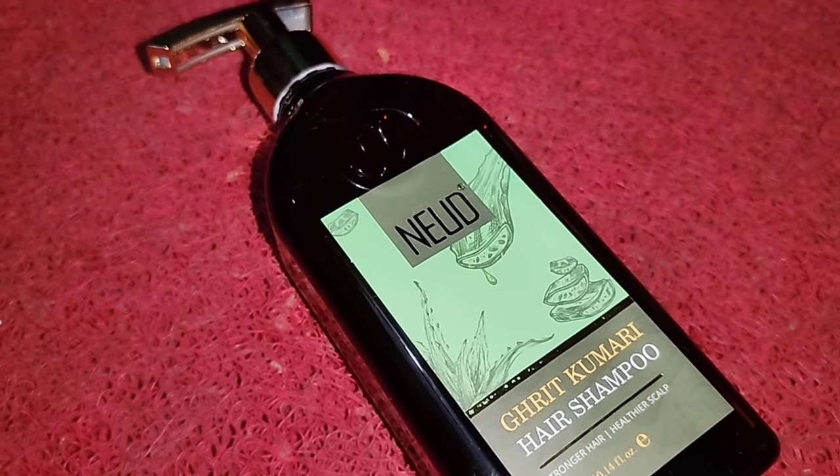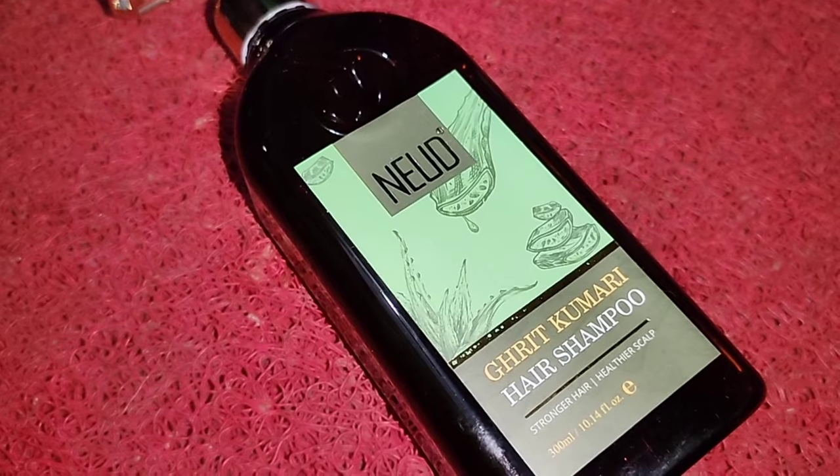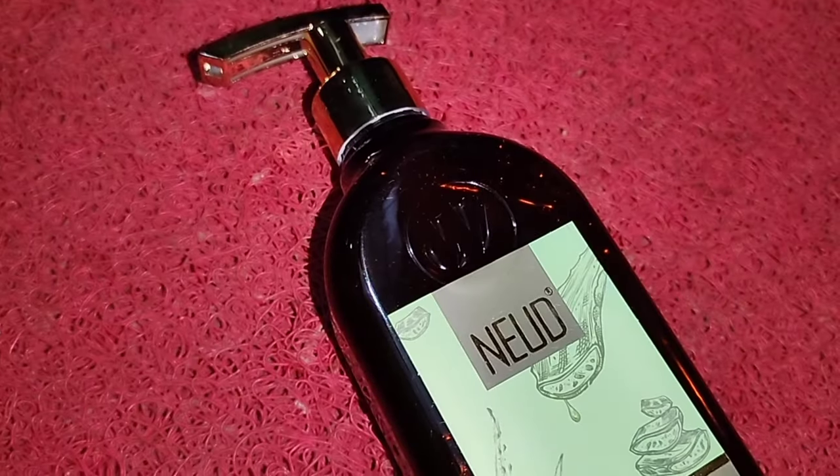This is a herbal shampoo. It can be used to cleanse and remove oil buildup. It should be used with care to avoid direct scalp irritation.